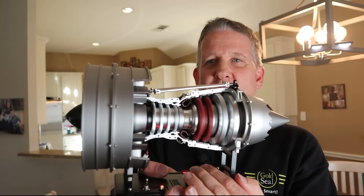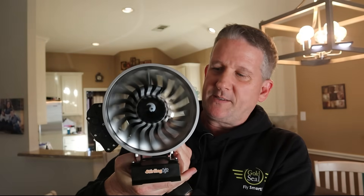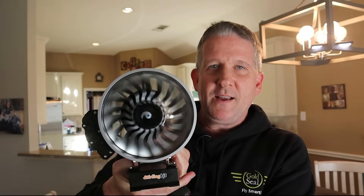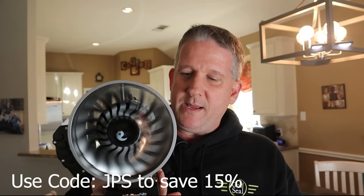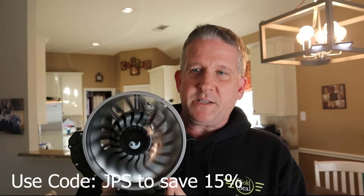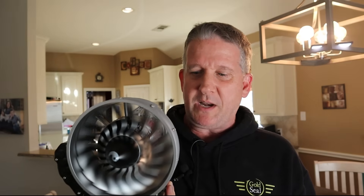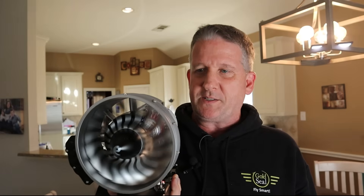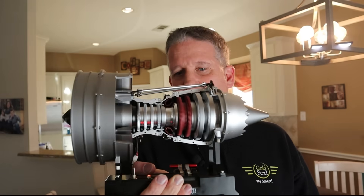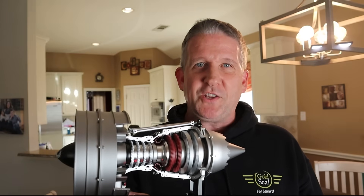Really, we're pilots — we want full throttle all the time. So there it is, the turbine engine kit from Sterling. I'll leave a coupon code in the description — it's JPS — so you can get a discount. I've seen these before and wasn't sure about it, but now I'm sure. This is pretty neat. I'll probably end up picking up some more because it's going to look cool sitting on a shelf. Thanks for watching — you guys fly smart and I'll catch you in the next one.